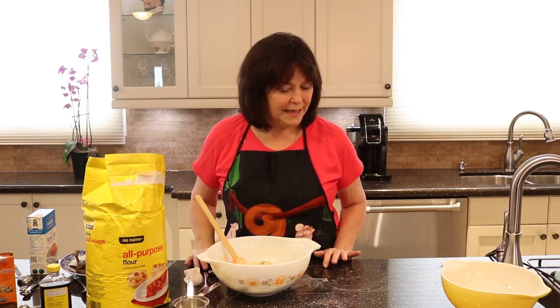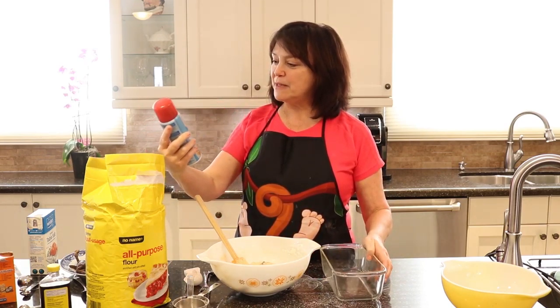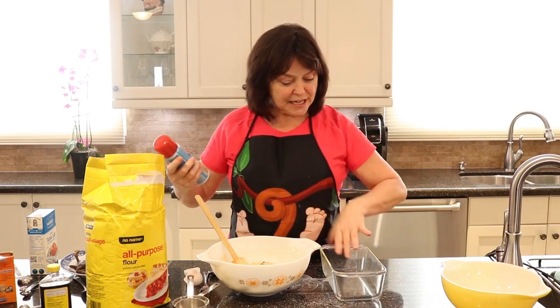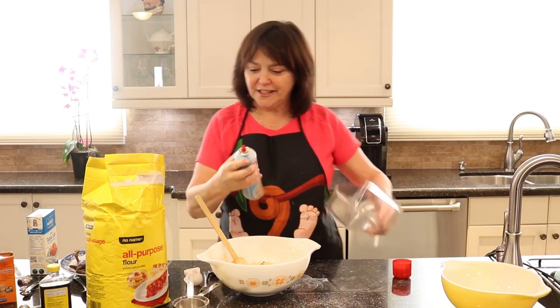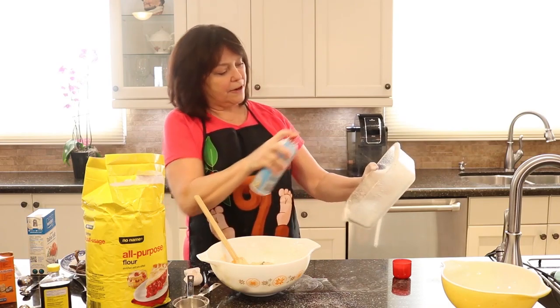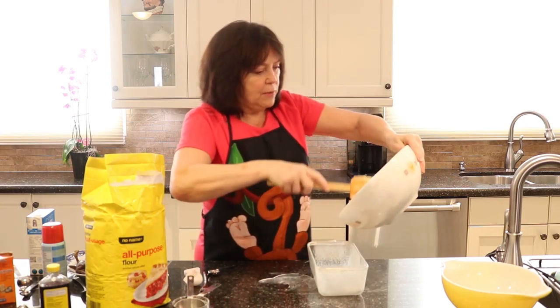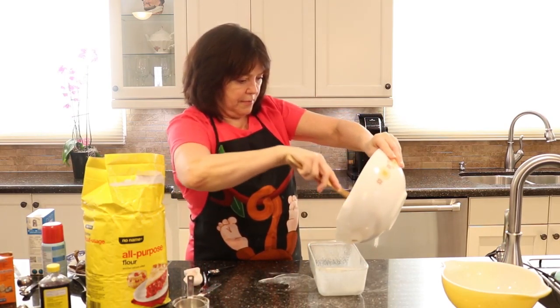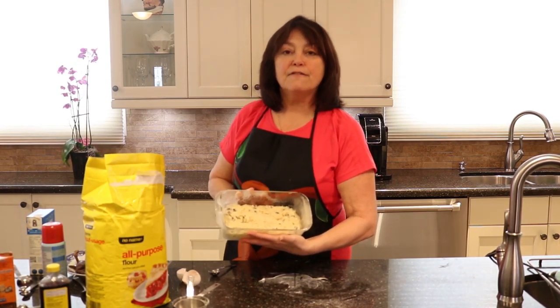Okay, ready to pour it into the loaf pan. I found this neat pan on Amazon — rather than grease your pans and then flour them, it's all in one container. It smells really good too. Let's pour this in and away we go. Into the oven she goes at 350 degrees for about 50 minutes.